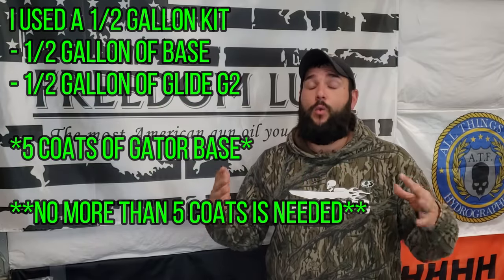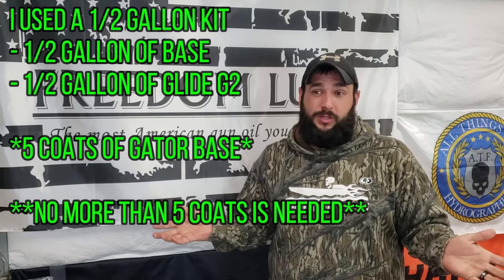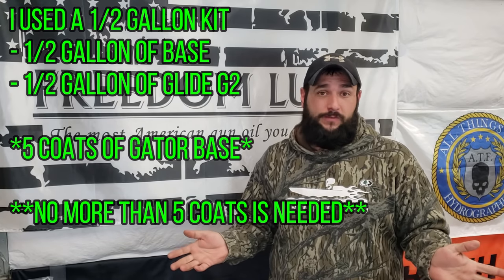On a hot 85-90 degree day, you literally start at the front of the boat and by the time you get to the back, the front half is already dry - so you just run back to the front and start over again. You can knock out five coats of Gator Base or Gator Glide in about an hour and a half to two hours. That's on a 1648 with float pods and I still had some left over, probably enough for about another half coat.